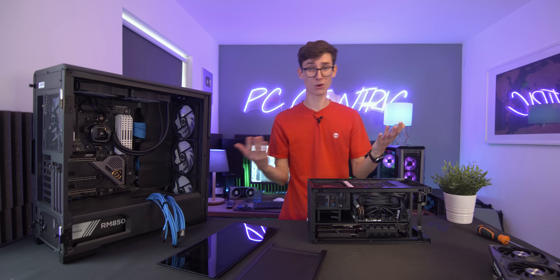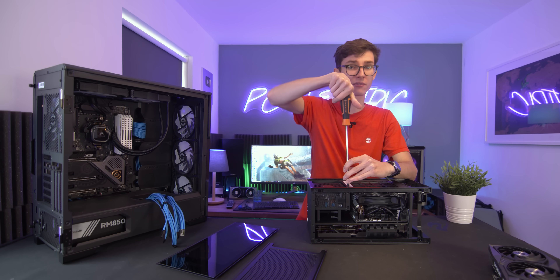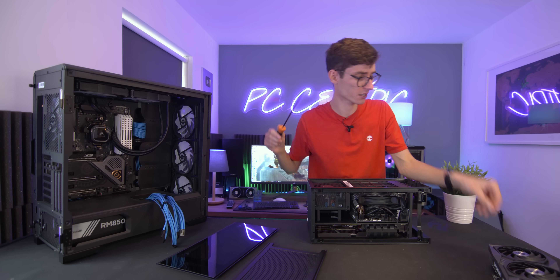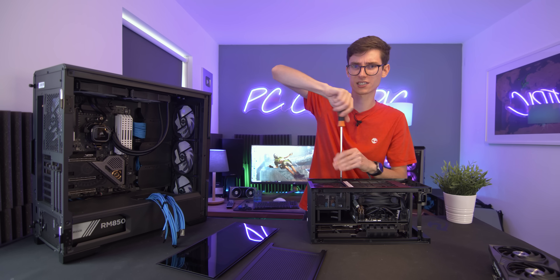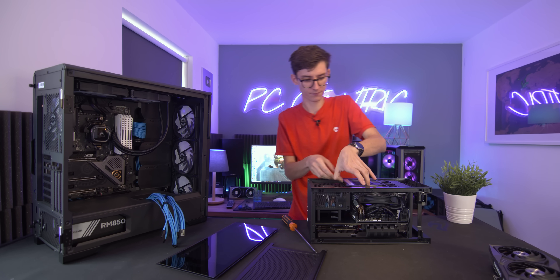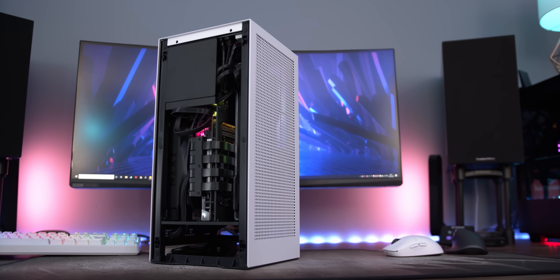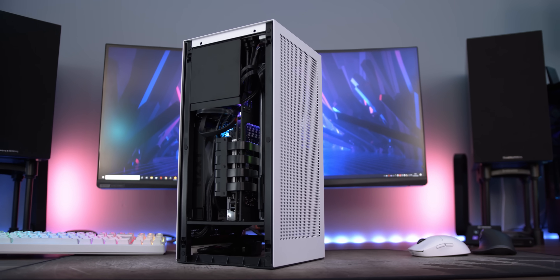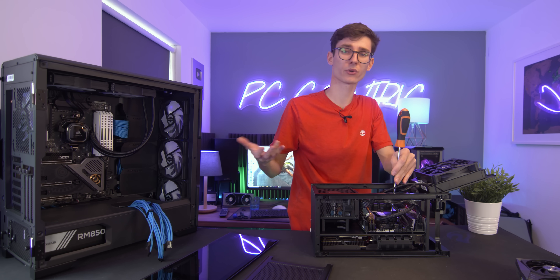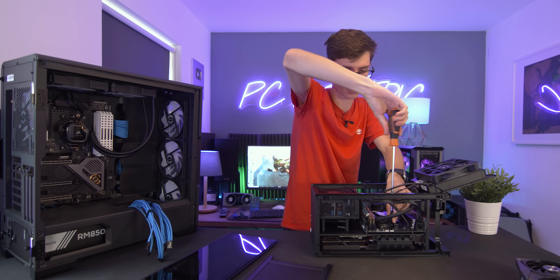To show you just how committed I am to giving you all the information, I'm actually taking the CPU out of my own living room system that I've been using to play Horizon Zero Dawn and test stability on overclocks with the 3080. The one I have inside is the 3900X. The reason I'm using that, not the 3950X, is because this is the most similarly priced to the 10900K and the 10850K that we're using today.